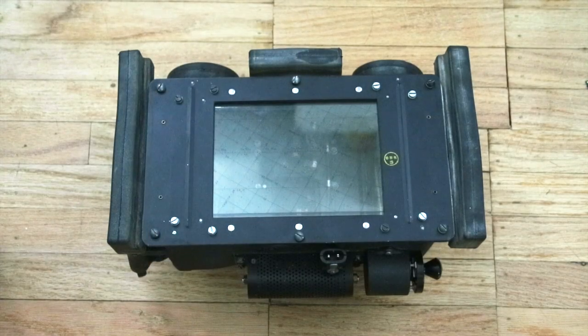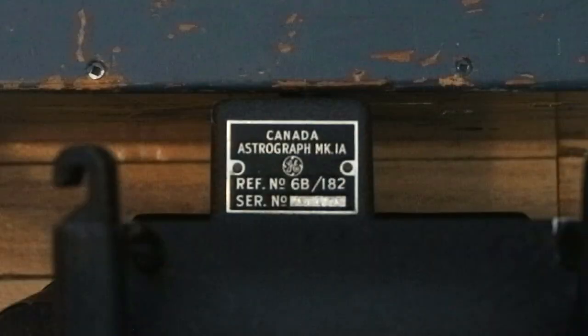Hello everyone and welcome to another episode of Cabinet of Curiosities on Our Own Devices. I'm Jean Messier and today we're having a look at yet another World War II-era RCAF navigation instrument. This is a Mark I-A astrograph, introduced in 1943. It makes a great follow-on and companion piece to my previous video on sextants, which I would highly recommend you watch first as it gives a very good overview of the basics of celestial navigation.